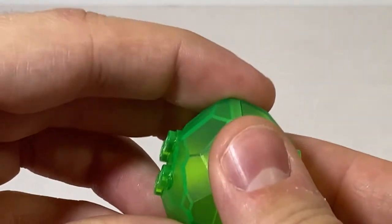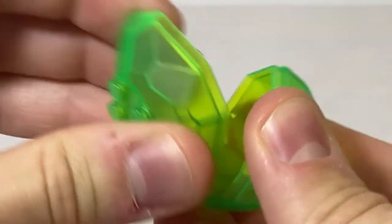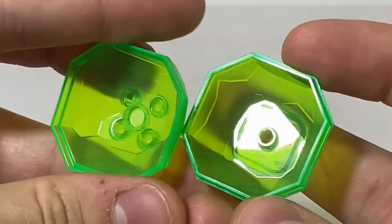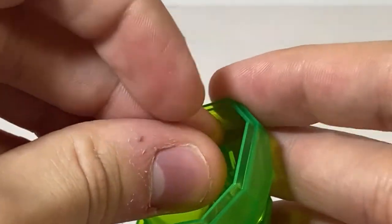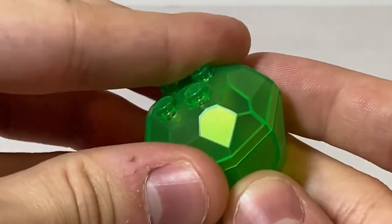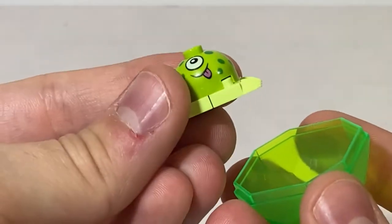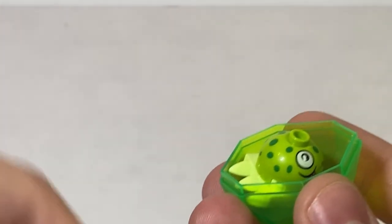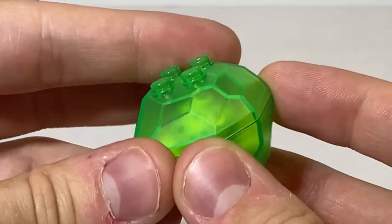Next there's a little rock made of clear green plastic. You can open it up and put the little crystal inside and close it up, or take the crystal out and put the little alien on the inside to give them a little hiding spot. And that is it for your small builds.